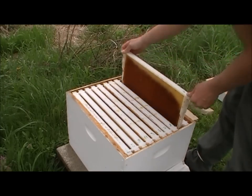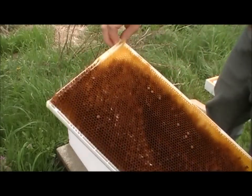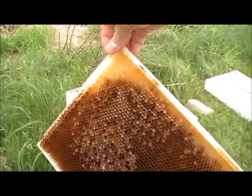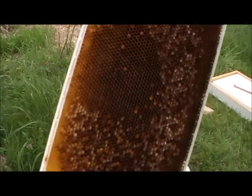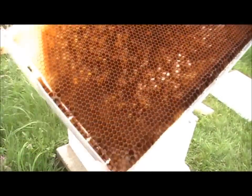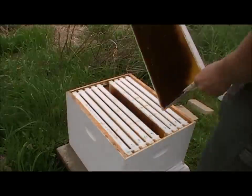The bottom box had a lot more of that. It was syrup that wasn't capped and granulated into pretty much like sugar chunks. And if they don't want to eat it — which I don't know if they will or won't — they'll just clean it out.